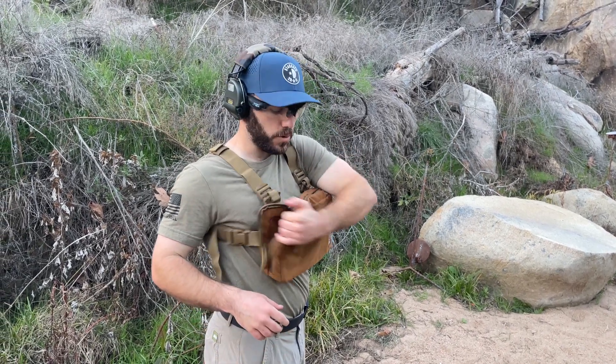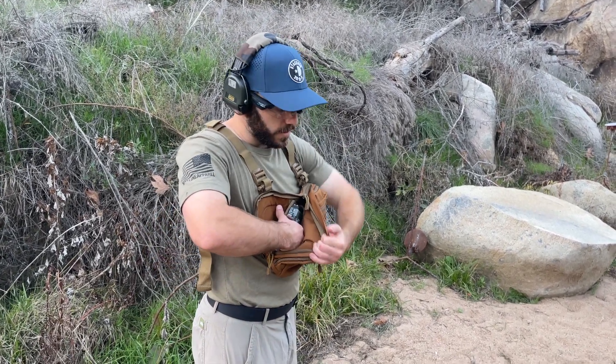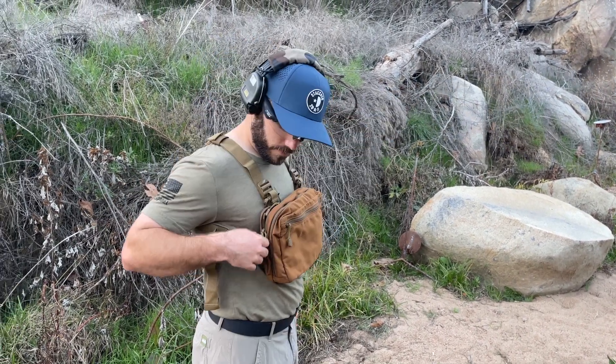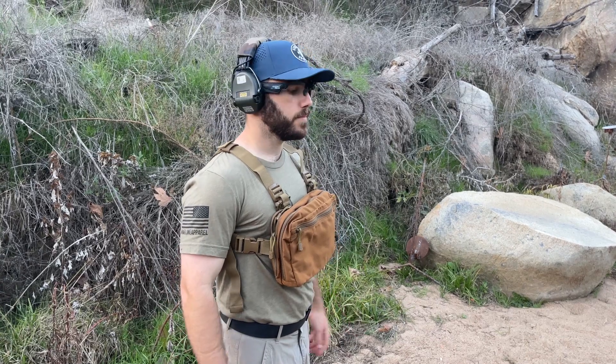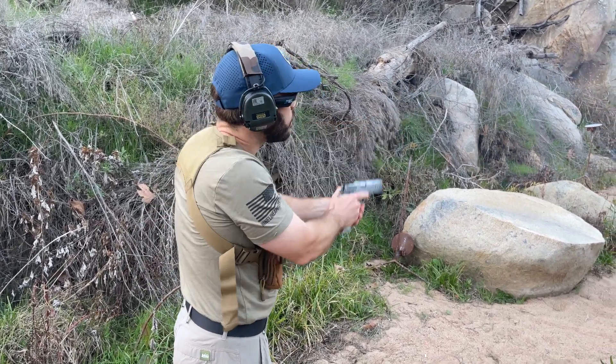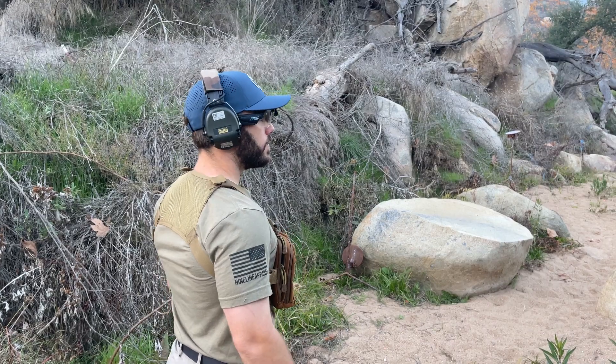Slightly different technique: still going to pull this down, but when I reach for the gun, I'm going to put my hand up so it's not being covered. Shooters ready? Ready. And clear.